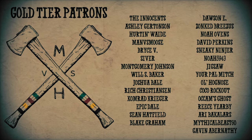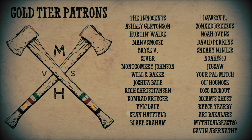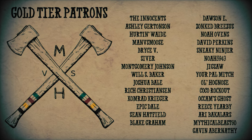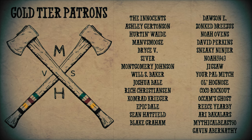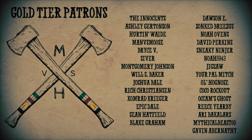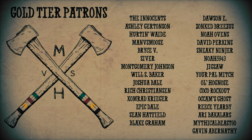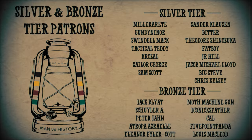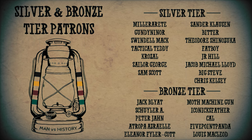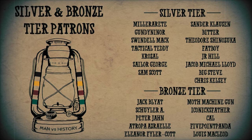Alrighty folks, just before I go, I want to make sure that I thank my Patreon patrons. A special thank you to my gold tier patrons: The Innocents, Ashley Gertensen, Hurton Wade, Manverse Moose, Bryce V, Cyber, Montgomery Johnson, Will S. Baker, Joshua Bale, Rich Christensen, Comrade Krieger, Epic Dale, Sean Hatfield, Blake Graham, Dawson E, Song of Freezes, Noah Oven, David Perkins, Sneaky Ninja, Noah 5943, Jigsaw, Your Pal Mitch, Old Hog Nose, Coco Rockout, Occam's Ghost, Reese Yearby, Ari Bacalers, MythicalBeast60, and Gavin Abernathy. I also want to thank my silver and bronze tier patrons. It's you Patreon supporters that allow me to keep doing everything I do here — so thank you all. Let's keep growing, let's keep making awesome content. There's much more to come, so stay tuned. See you all next time.